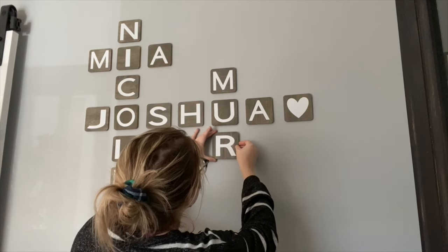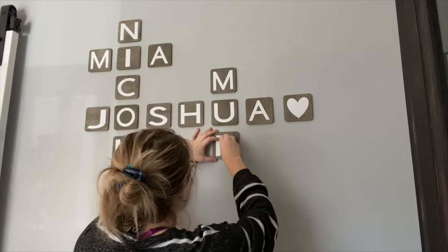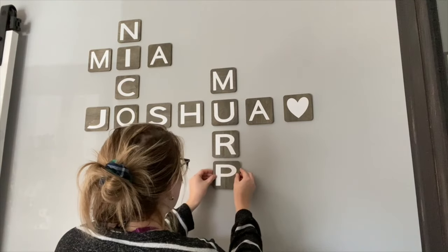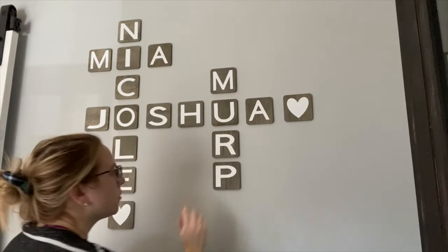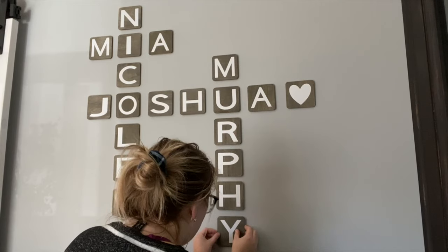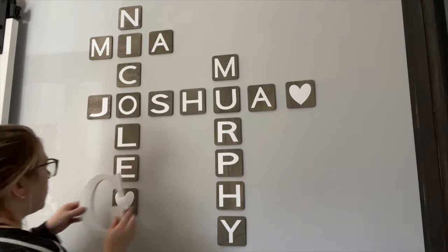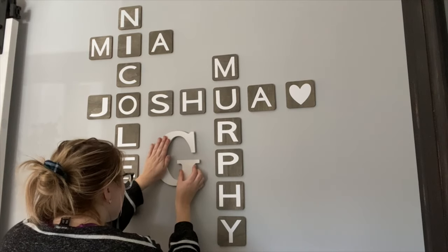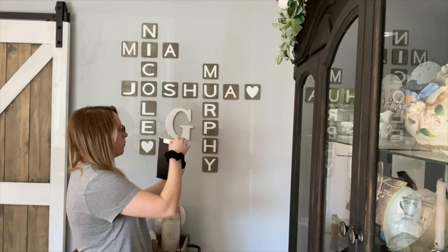Now the fun part — putting them on the wall. I did freehand this and kind of eyeballed it; I didn't make any measurements or use any tape. The beginning of this clip was really blurry so this was the only good part I had recorded, but you can use tape and measure it out. I did use a leveler every once in a while. And now I'm going to go ahead and decorate around it with just pieces I have laying around my home.